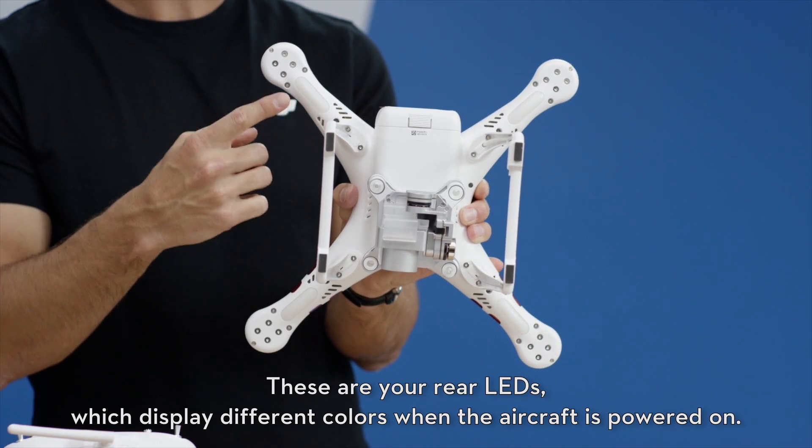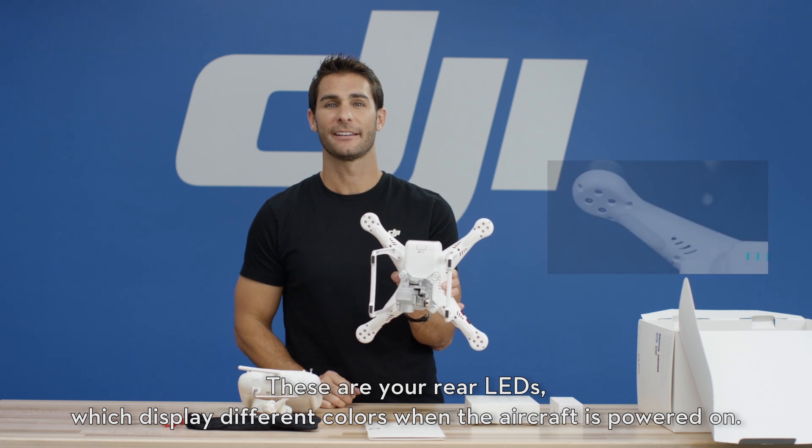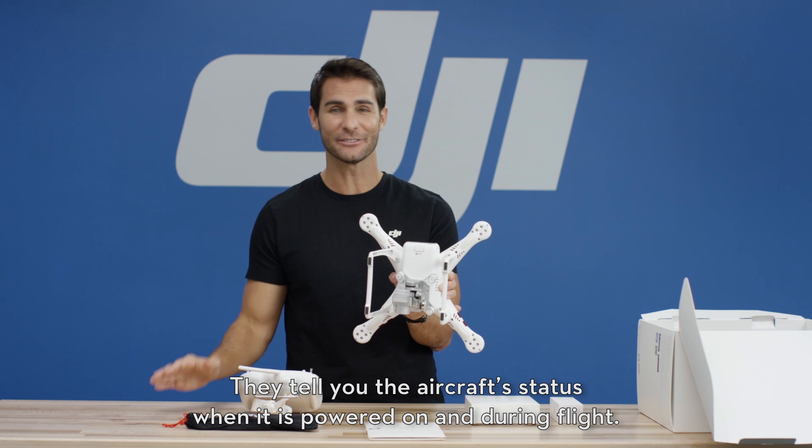These are your rear LEDs which display different colors when the aircraft is powered on. They tell you the aircraft's status when it is powered on and during flight.